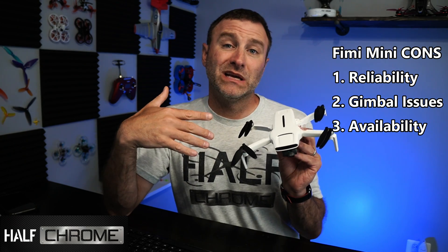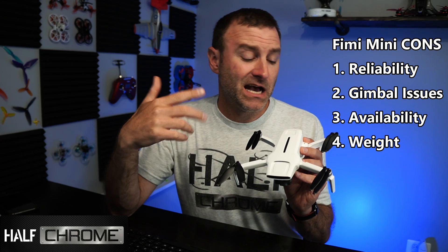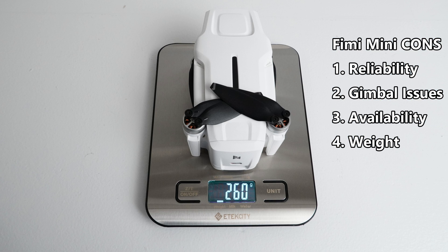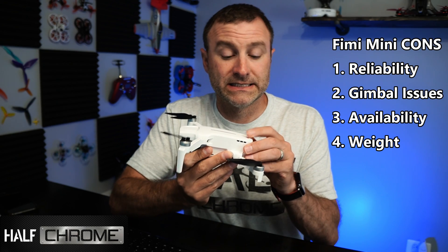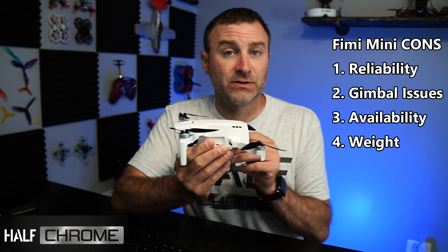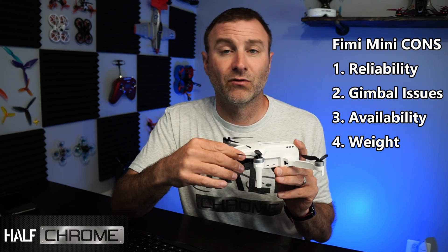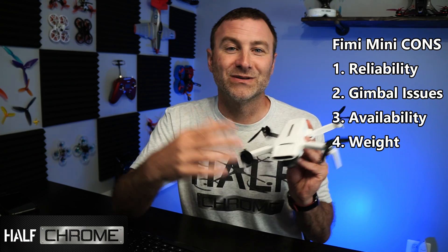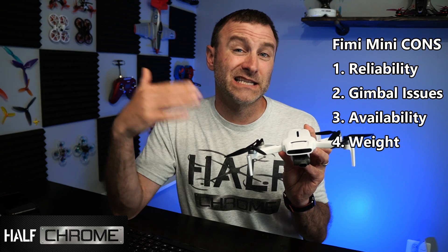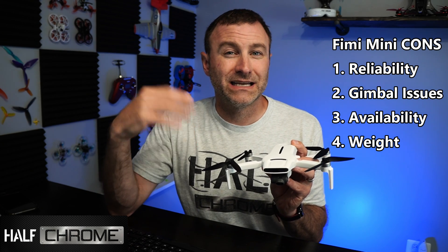Third con: availability. These things are not super easy to come by — you're not going to run to your local Walmart or buy it on Amazon. My last con is the weight. I don't quite get the whole standard versus pro battery thing. I guess they built this drone and ended up a little overweight, or maybe they couldn't get the batteries in time. Either way, somebody should have figured that out and shaved 10 grams before they shipped. It ships at 260 grams with the standard battery — 10 grams over — and that's super obnoxious to me.